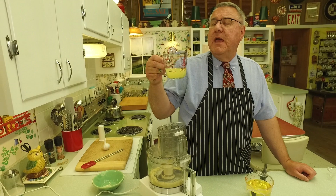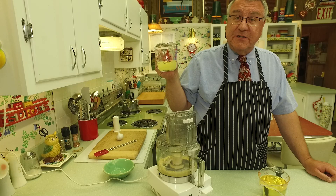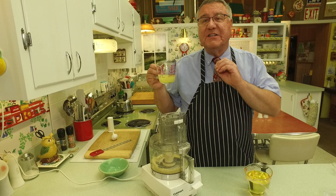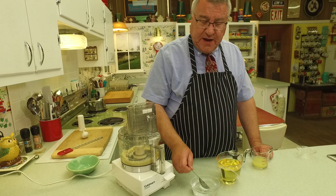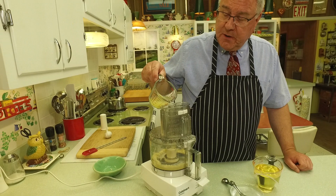Then I squeeze the juice of one lemon — I got almost a third of a cup. I'm probably not going to use all of this; maybe a quarter cup or a little less. You don't want this tart — it's not supposed to be lemony. The acid in the lemon cuts the harshness of the garlic a little bit, and it does something with the oil through that alchemy. Then I've got some ice water — a few tablespoons that we're going to alternate. So five ingredients, that's it.